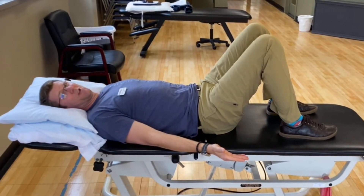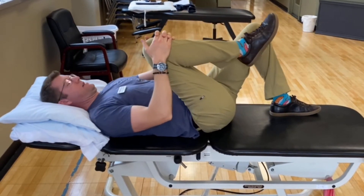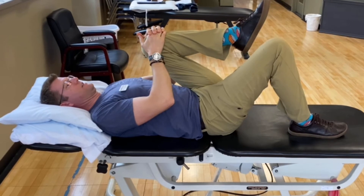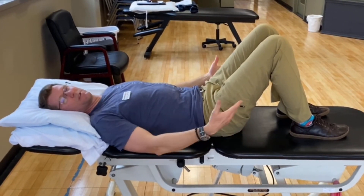If that seems a little difficult for you at this early hour, you can just take one knee at a time, give it a little hug, set it back down, then try the other knee. The whole idea is to start to loosen up and stretch your low back.